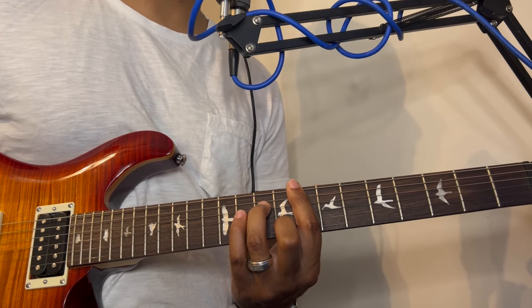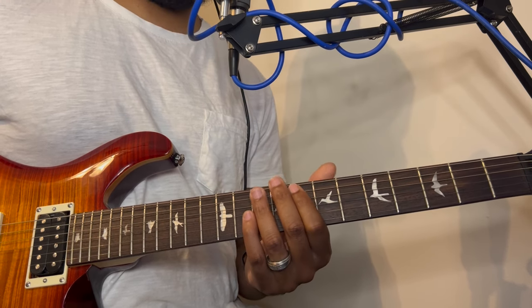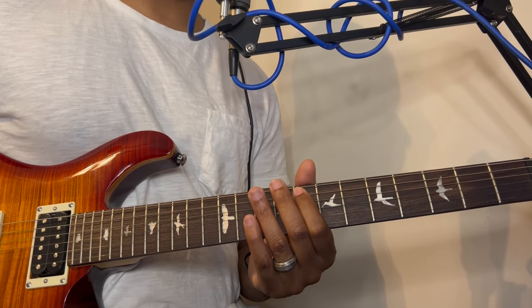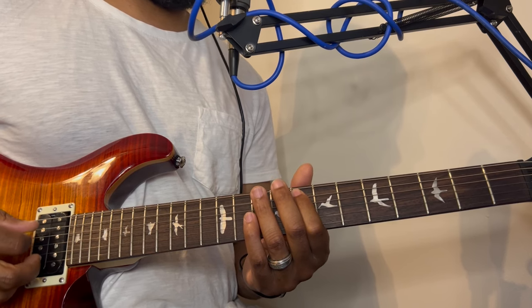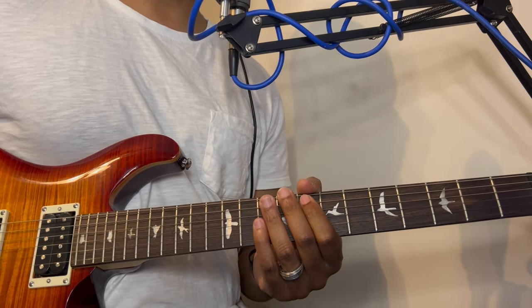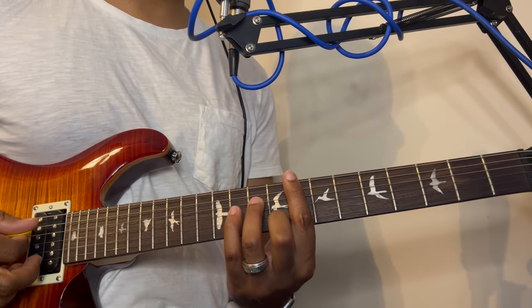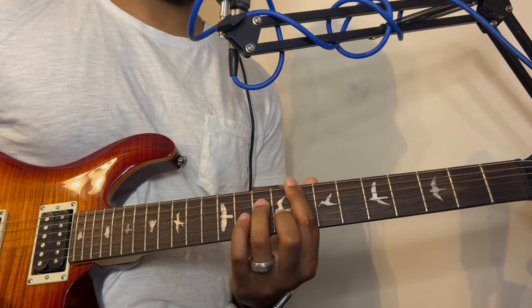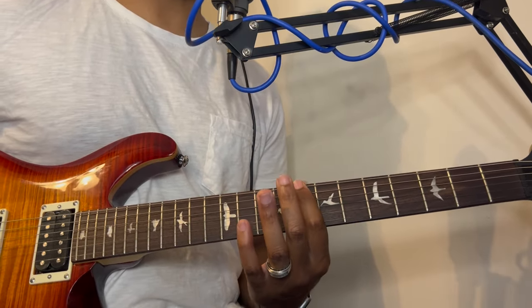If you're tuned in standard tuning this would be F, but I'm tuned in E flat, so my F is right here — it's E to me. So if you're in standard tuning this will be F for you. We're going to play an F minor 7, and to play it you're going to bar the 8th fret.